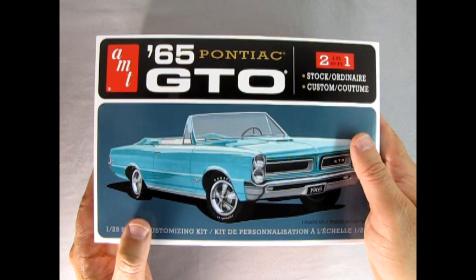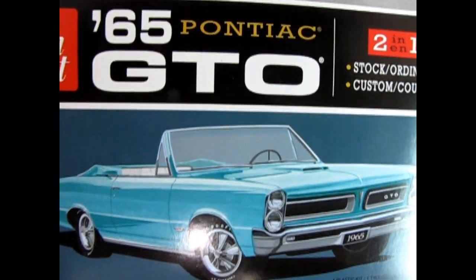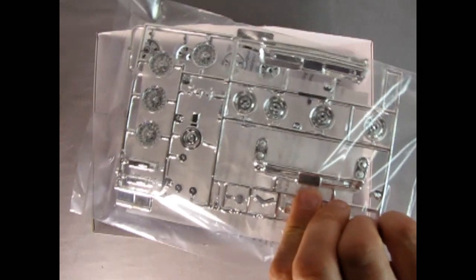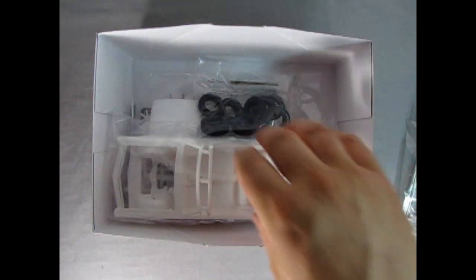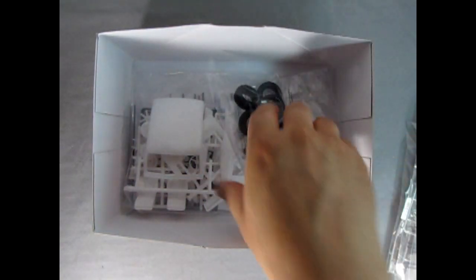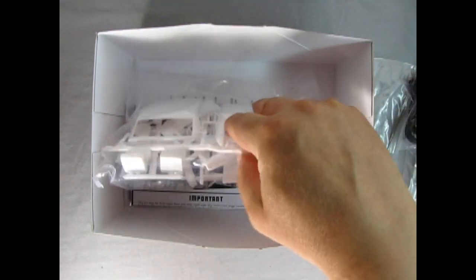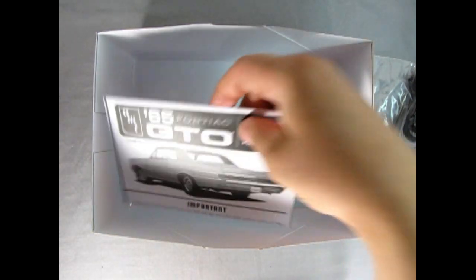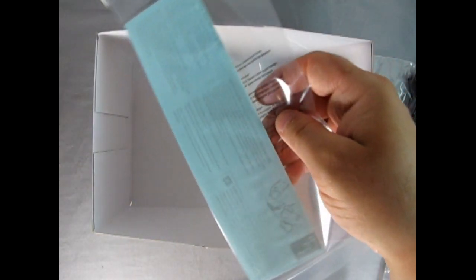Now let's open up the lid of this model kit — I've really been waiting for this for a while. I bought the model a week before I went on holidays. First off we get the wonderful chrome parts tree, all in a bag. The glass components are also in a bag, which is good because it stops them from getting scratched. Here we've got the body, the undercarriage, and the interior tub. There are tires and wheels as well as the metal axles. Then we've got the rest of our white components including those two roofs, and our instruction sheet and decal sheet down below.